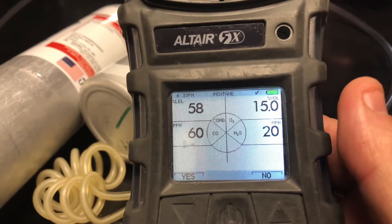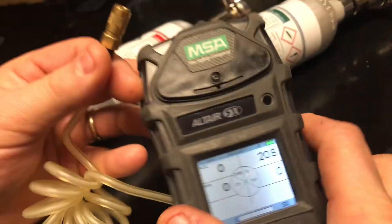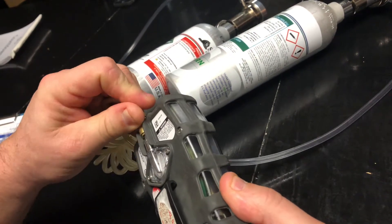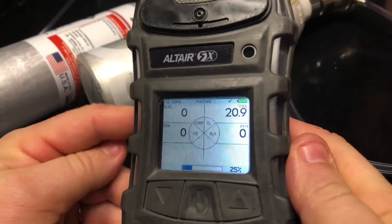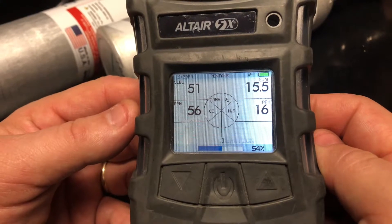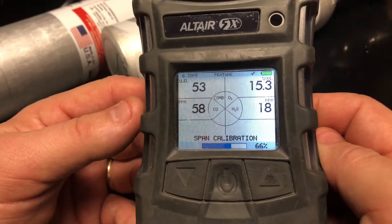Now we're going to select yes for the span calibration for our 4Gas. Take your 4Gas mix and connect it to the back. Any time you get a calibration failure you just want to go ahead and repeat the process. If you get a second failure then you want to take the instrument out of service.